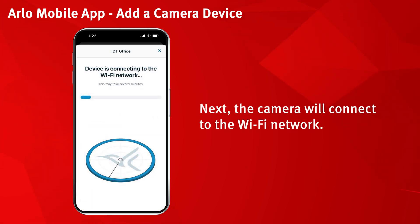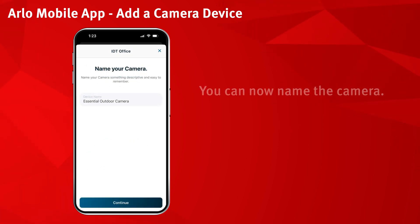Next, the camera will connect to the Wi-Fi network. You can now name the camera. Then select continue.